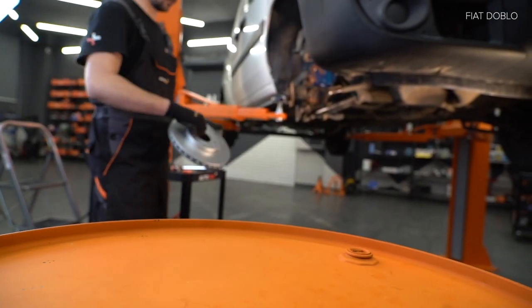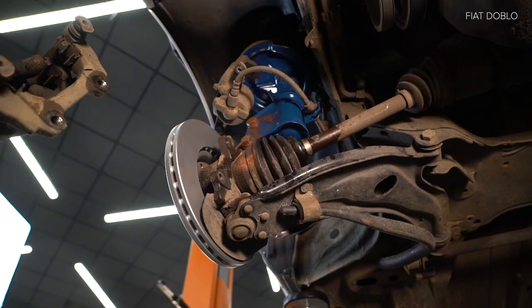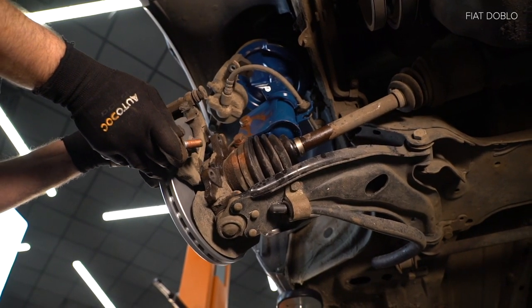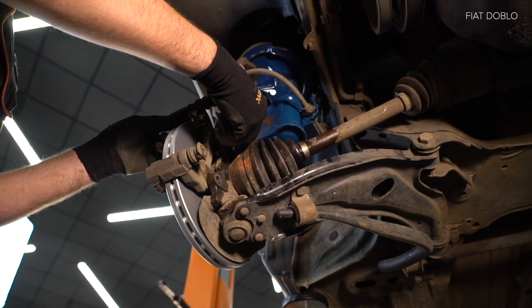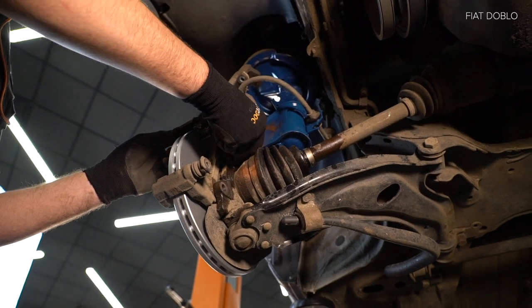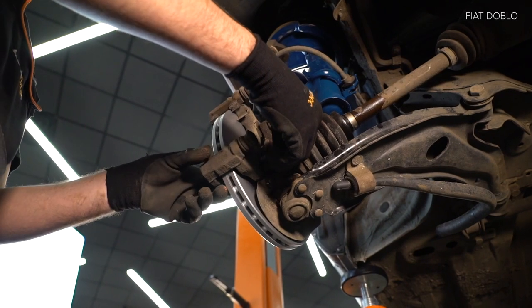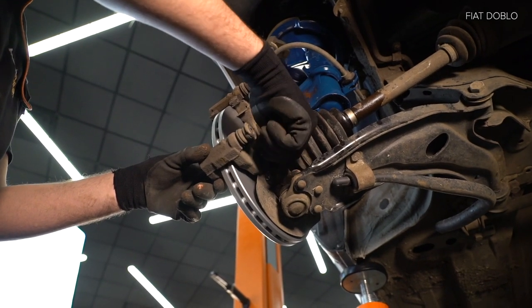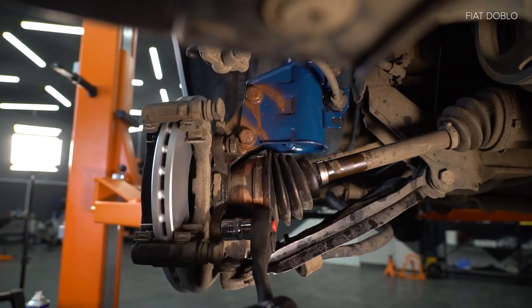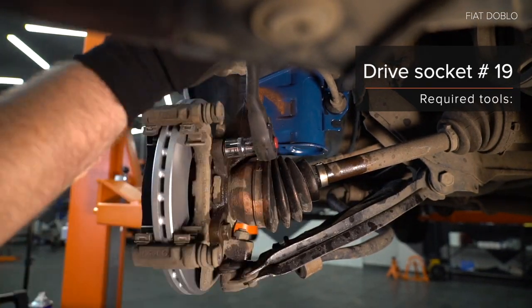14. Remove the component. 15. Open the filter. AUTODOC recommends.